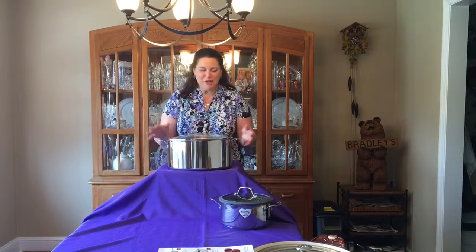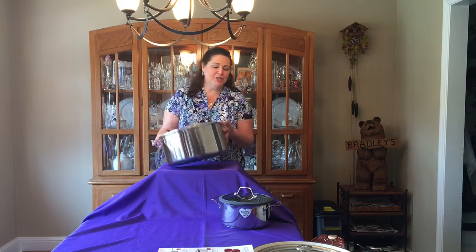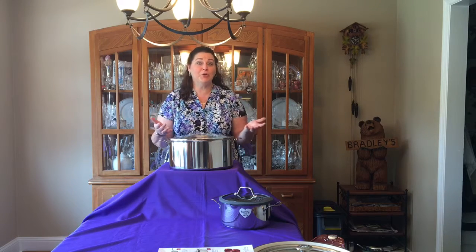Are you ready for a huge pot? This is our stainless steel 15-inch stock pot. It's made just like all of our other stainless steel. It has the aluminum base in the bottom so it's going to stay warm and it's going to cook evenly, no matter how big of a burner you put it on.